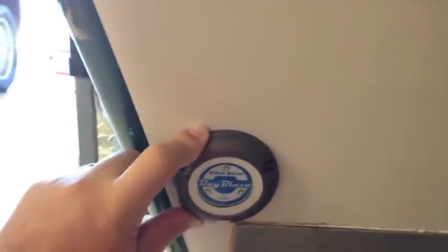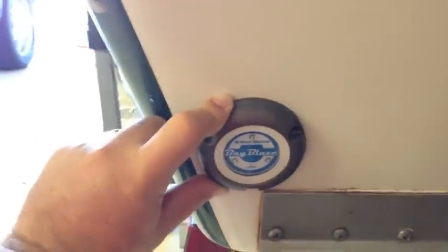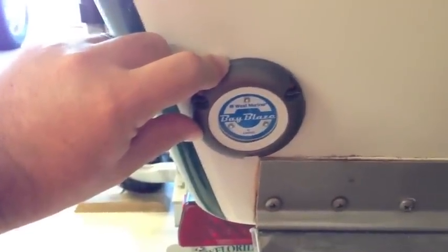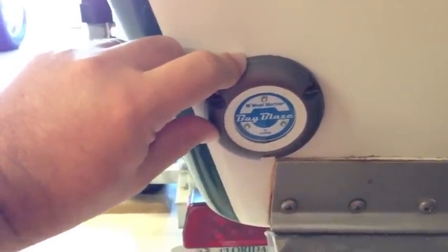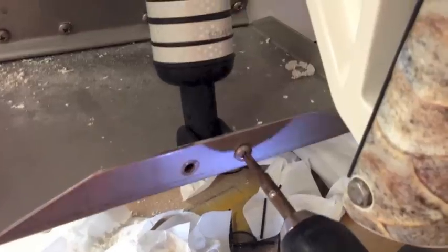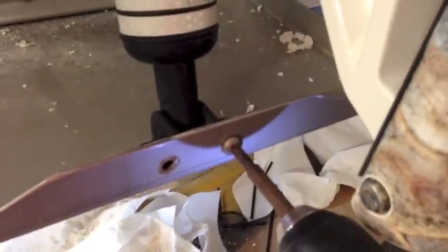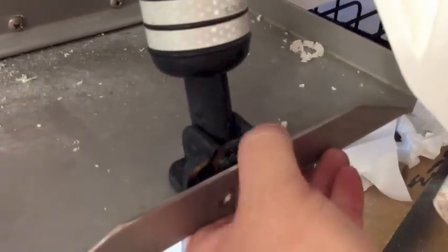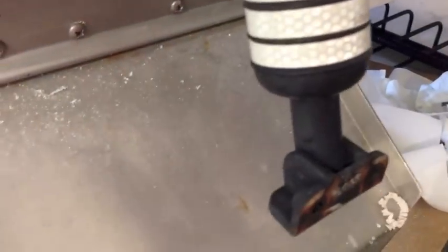I'm going to go ahead and mark the holes, drill the holes the full length of the screw, and also countersink the holes — that way we won't get any spider cracking on the gel coat coming out from the screw holes. They are really close to the edge, as you can see. I had to drop the trim tab down so that I could get the right angle on the drill and stay perpendicular to the transom. This was pretty easy and it will make all three screws sit properly.